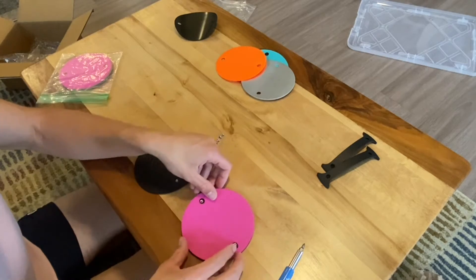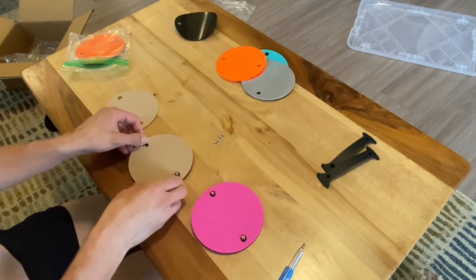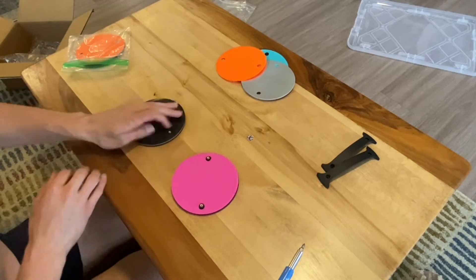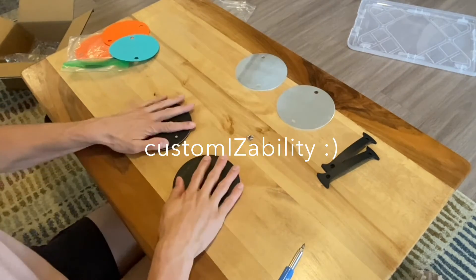I have to say that I like the addition of the felt pad to this design — not only because of the function, but I do like the way it adds a little pop of color to the design. It gives some fun opportunities for the future and also potential customizability.